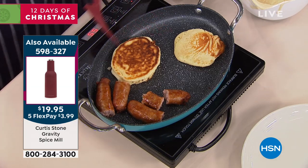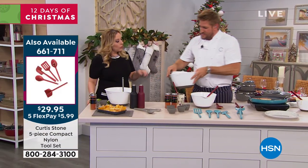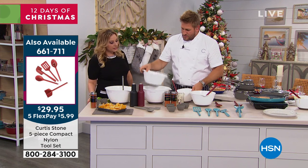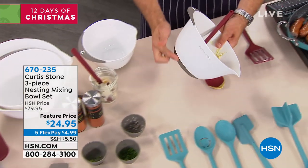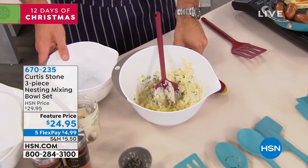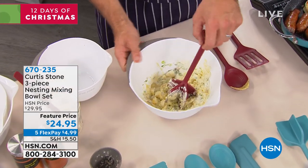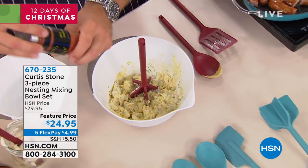Both the tools and the bowls are available — set of five on the utensils, set of three on the bowls. There's a hole there if you ever want to hang the bowls up. When I was using it, it wasn't sliding around — that's because we've put that beautiful silicone base on the bowls. It's low to the ground with a wide open mouth, and that beautiful pour spout really allows you to pour. Really affordable — it's only $4.99 to add to your order, with five flex pay on all of Curtis Stone.